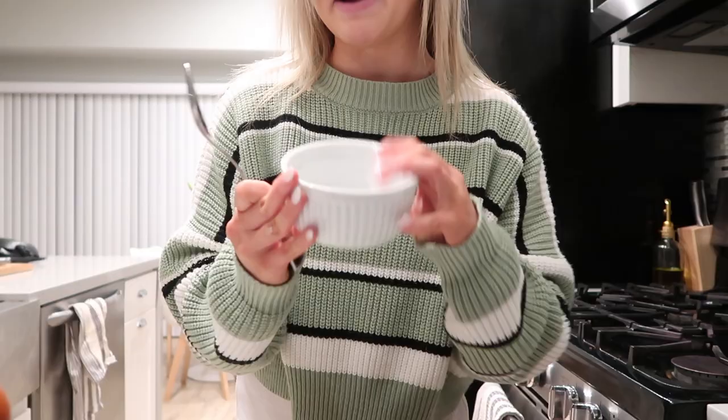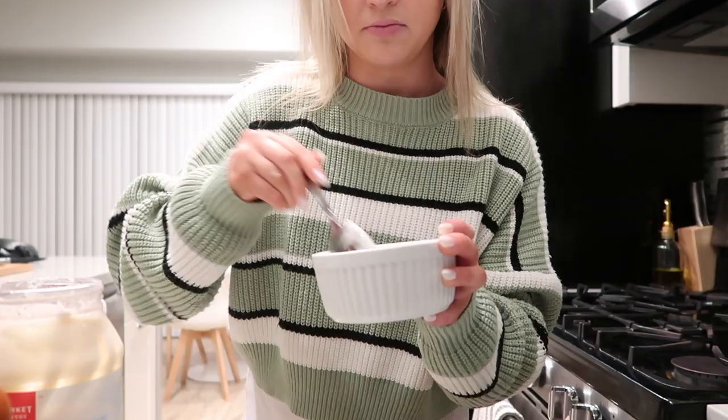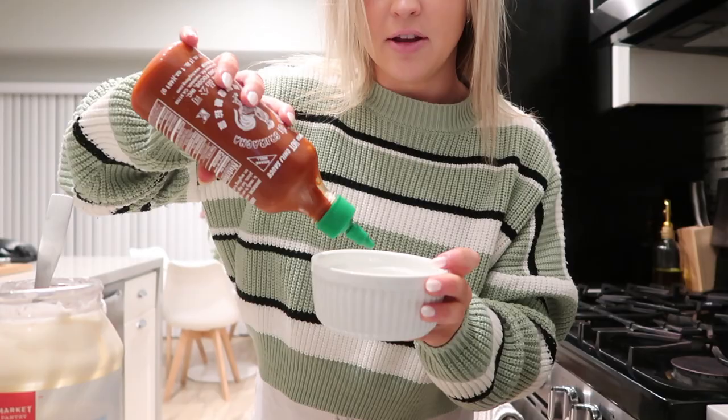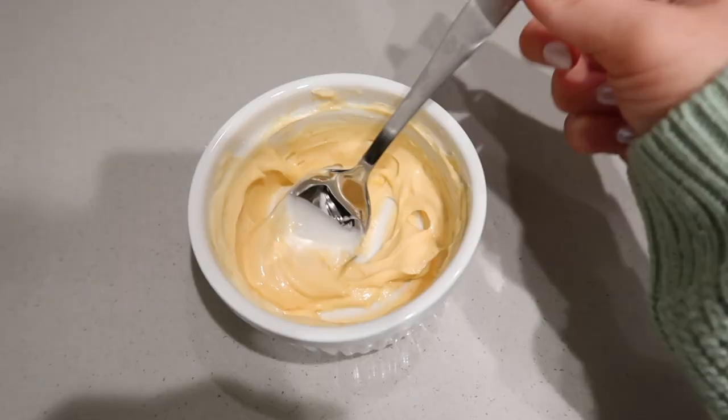While that's in the air fryer, I'll show you guys how to make the magical spicy mayo — it's only two ingredients: mayo and sriracha. Take a little ramekin and a spoon. You want mostly mayo, so about that much, and then slowly add in your sriracha. You want it to be a light orange color, so start with a little and add as you mix. A little bit goes a long way — and there you have your spicy mayo to drizzle on top.